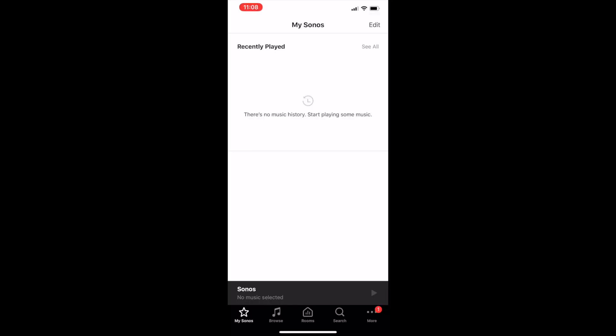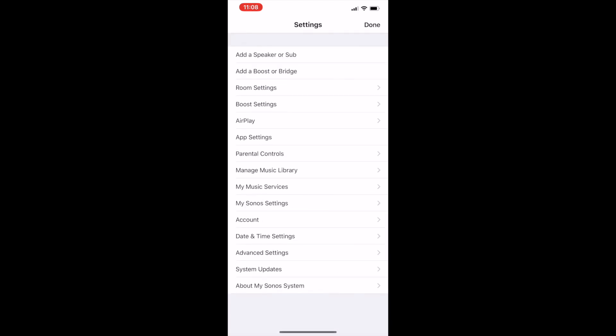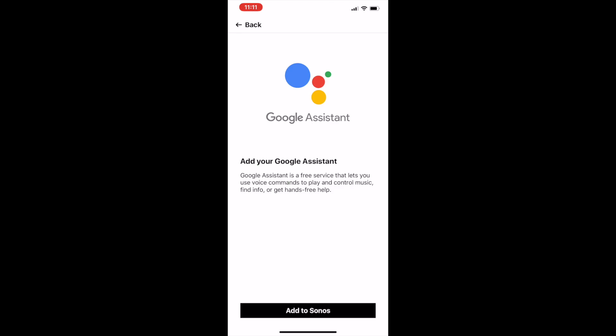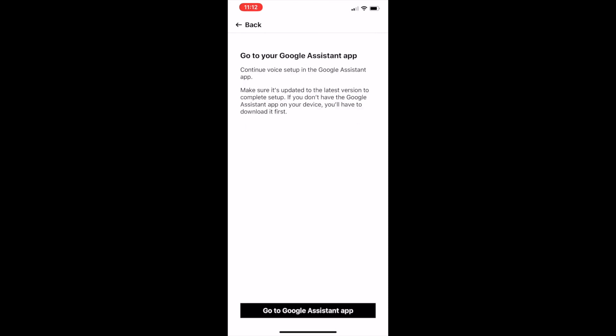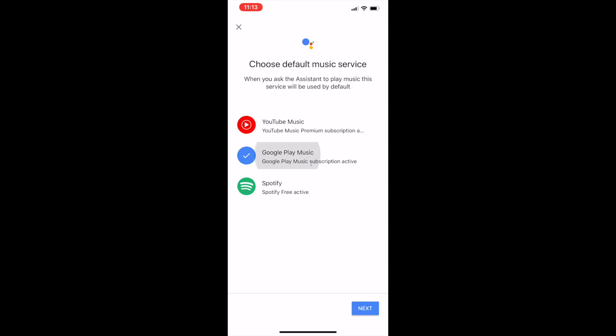To check if the firmware is up to date, go to More at the bottom right, then Settings, System Updates, and click Check for Updates. Next, go back to the main screen and choose More again, then choose Voice Services. Select Google Assistant and click the Add to Sonos button at the bottom of the screen. You'll confirm the Sonos speaker you're adding it to, then the Sonos app will redirect you to the Google Assistant app. The Google Assistant app will look for your Sonos speaker and should find it quickly. You'll click to allow permission, then you can configure some settings and add connected music services. That's it.